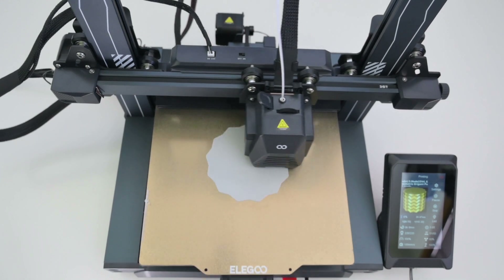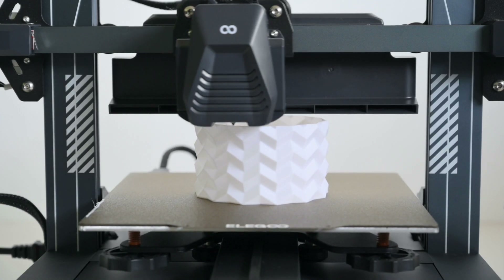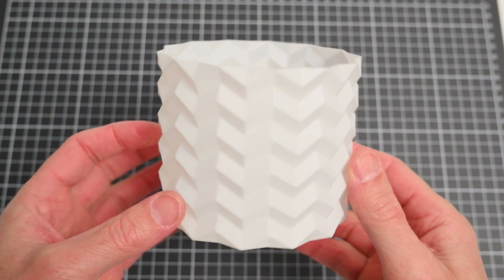The geometric pot is set to print in spiral mode where it only prints the base and the outer wall. Overall this was another great print, all using the default profile settings.